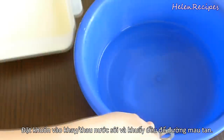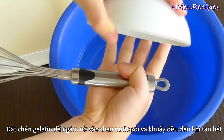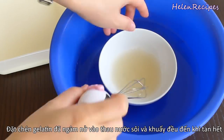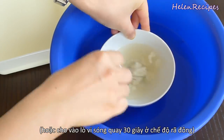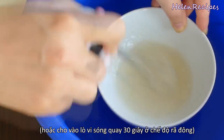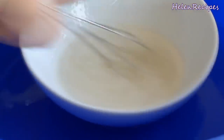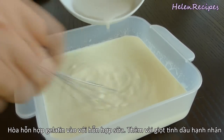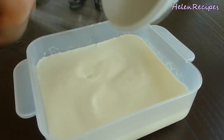After soaking the gelatin powder in the water, it has turned into a sponge. Now you want to put it into that same tray of hot water and stir well until it dissolves into liquid form. You can also put it in a microwave for 30 seconds using the defrost function. Then keep stirring until it turns into a rather translucent liquid. Pour it into the milk and whipping cream mixture and stir well.